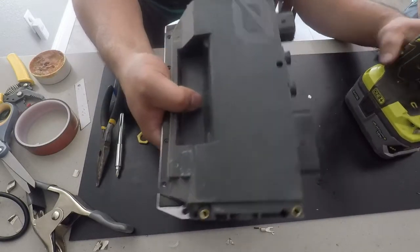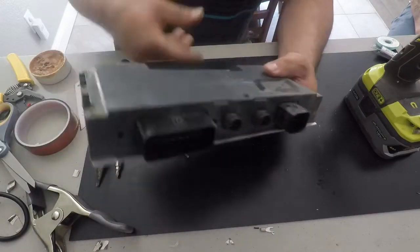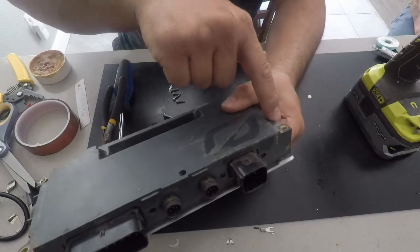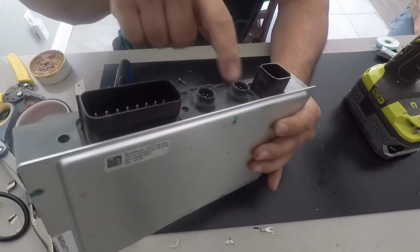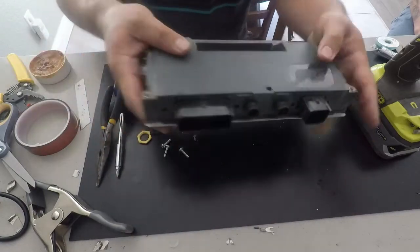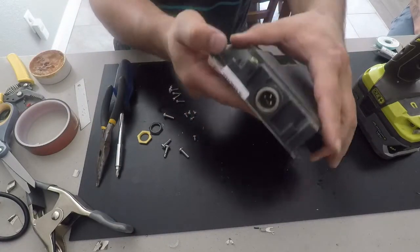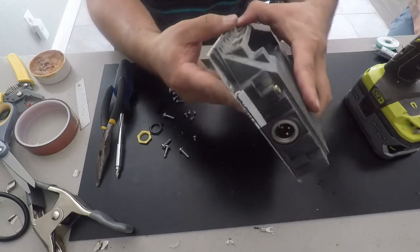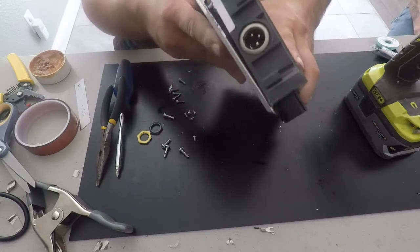Start separating and prying the case. I want to warn you — there are warranty void stickers on here. If you break those stickers, Future Motion will consider your warranty void. So only do this if you're willing to have that happen.